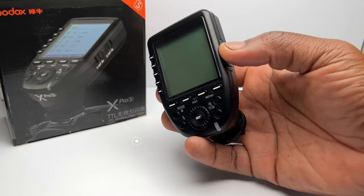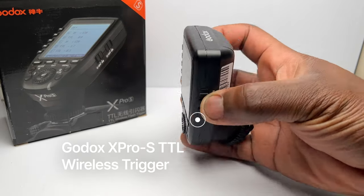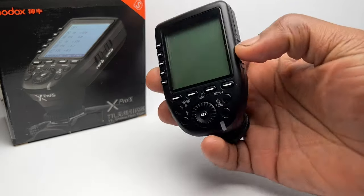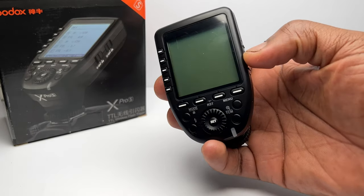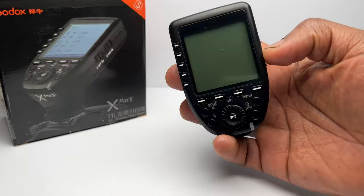This is the X-Pro S TTL wireless trigger from Godox, and this X-Pro S model is compatible with Sony cameras. But you can also get models compatible with Canon, Fuji, and Pentax cameras. This trigger utilizes the Godox wireless X system, which features in external flashes like the TT350S but also in outdoor studio and other camera flashes. With this Sony compatible version, you can also control Sony original flashes as long as they have the Godox XR1S receiver attached.